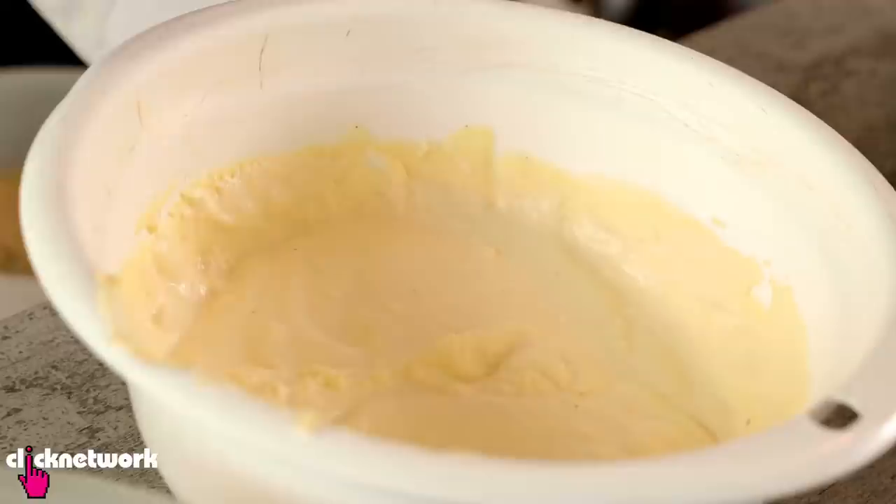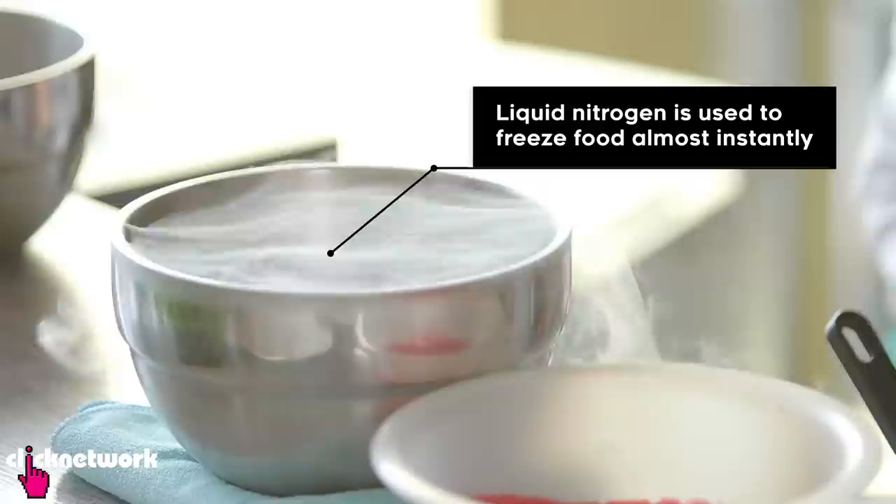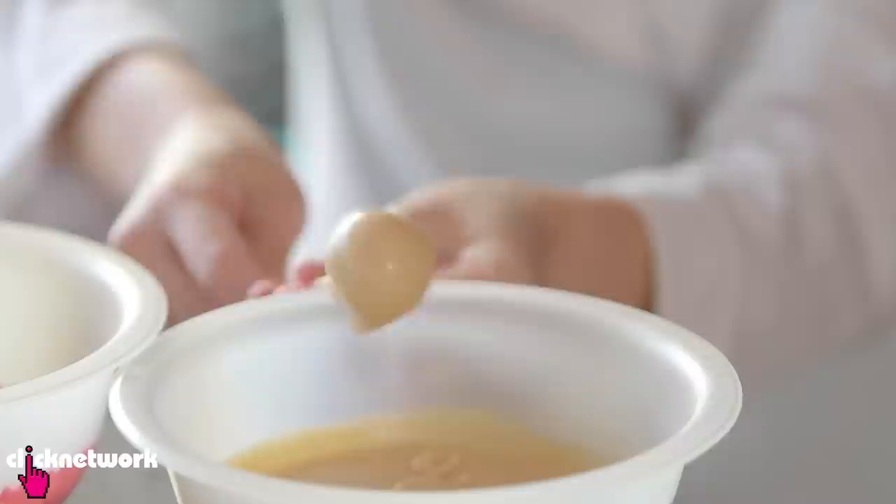I've got this banana mousse here as well. So I've got nitrogen here, and we're going to start dipping. First of all, I've got this guava sherbet — I'm just going to dip it a little bit here, and then I'm going to coat it in our banana mousse. So you can get your hands a little bit dirty as well.